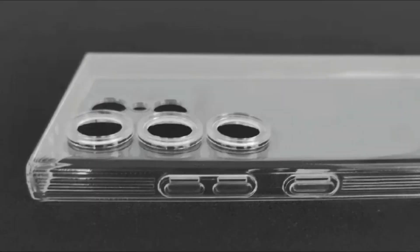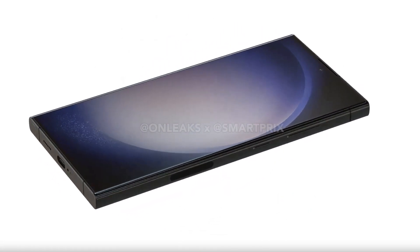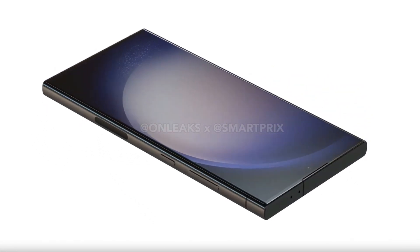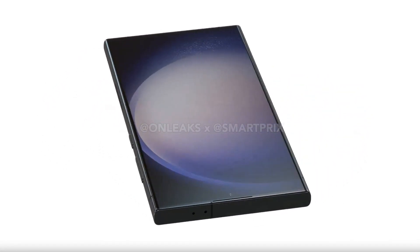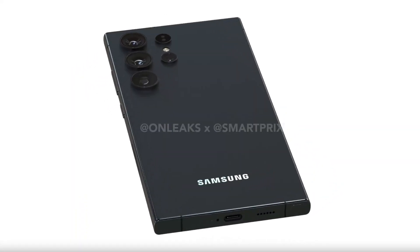Visually, it doesn't seem like the Samsung Galaxy S24 Ultra will be changing much if these cases are accurate — which they likely are, given that they're also in line with leaked Samsung Galaxy S24 Ultra renders. The possible design of the Galaxy S24 Ultra was revealed through CAD-based renders a few days ago.